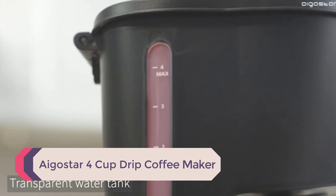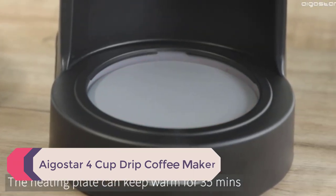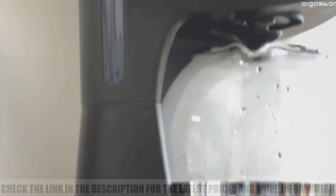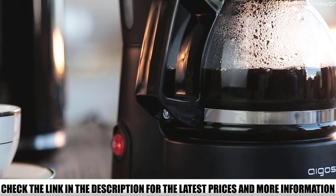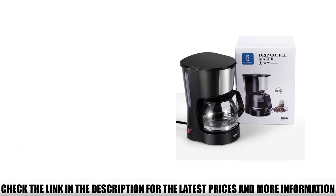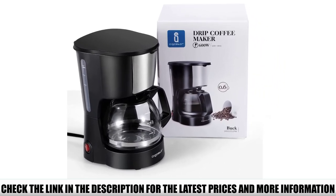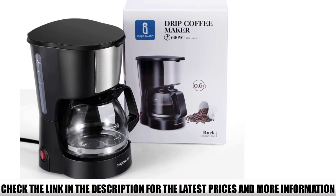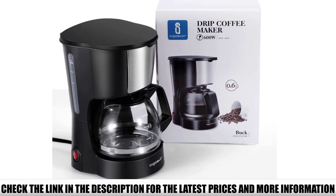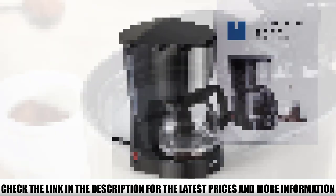Number 2: EgoStar 4 Cup Drip Coffee Maker. If you're looking for a fast yet affordable coffee brewer, this one by EgoStar is worth checking out. With 600W of power, this appliance is quite a beast — and what's even better is it does its job very quietly. This coffee maker only takes a few minutes to fill the carafe with hot coffee. But if you can't wait to grab your first morning cup, you can take the carafe off at any point during brewing. Thanks to the anti-drip design, you don't have to worry about messy spills.